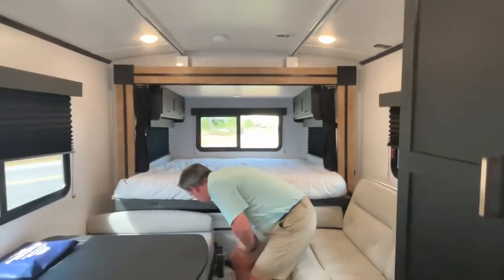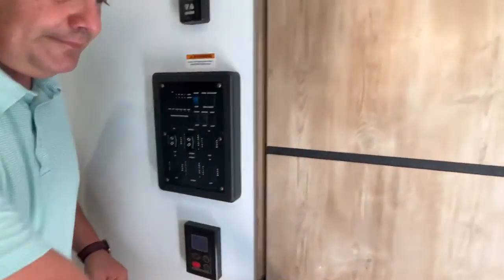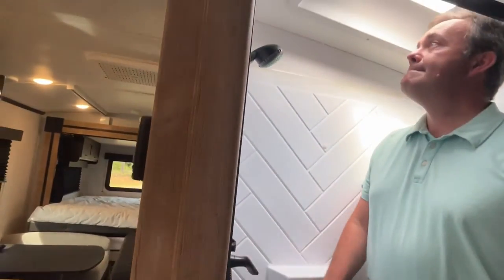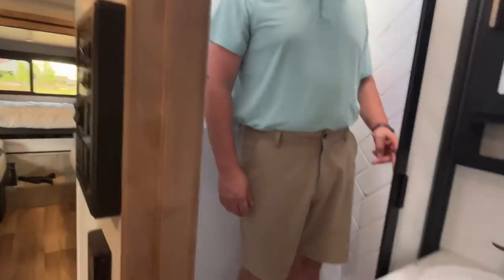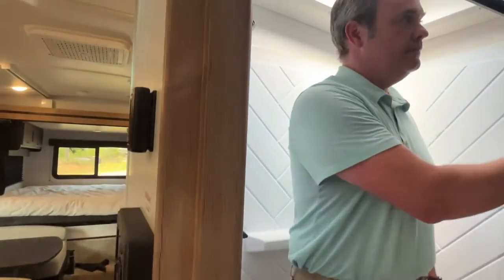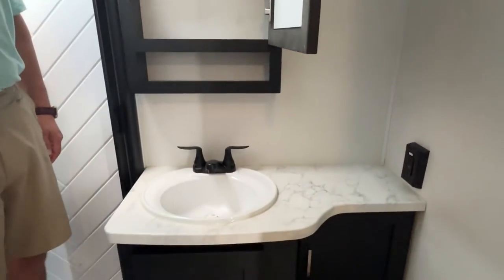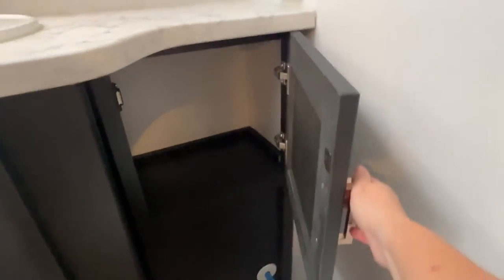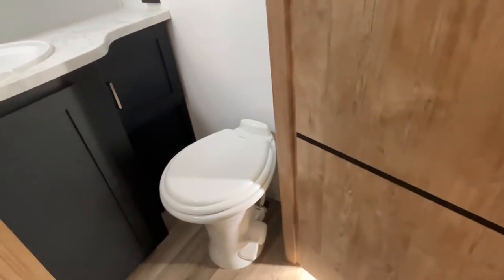This is going to have a really decent-sized shower with a skylight — you've got about an eight-inch step up with a retractable door, so you have good headroom in there. Your medicine cabinet is going to be right above your sink, there's a little bit of storage right over here, and your foot-flush toilet is going to be mounted right down there.